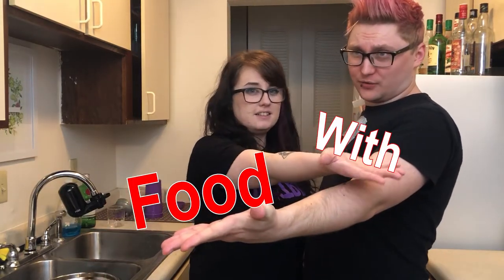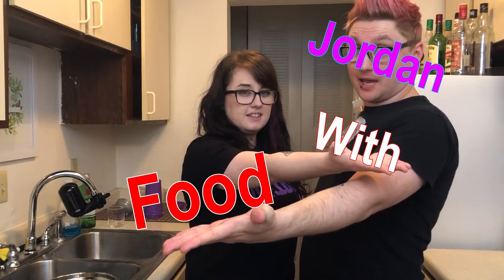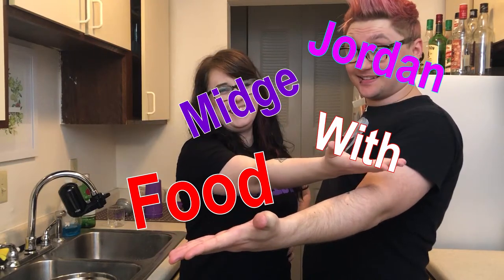It's time for another installment of Food with Jordan and Midge. This is Midge. You can find her YouTube channel here.